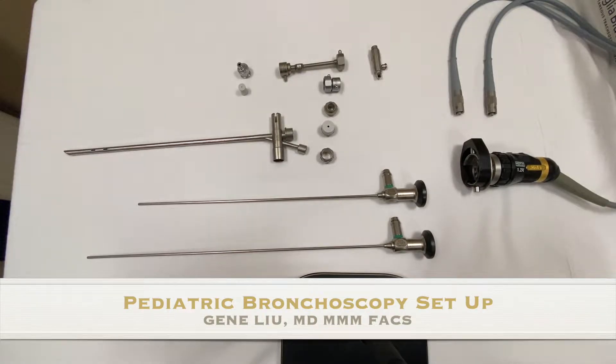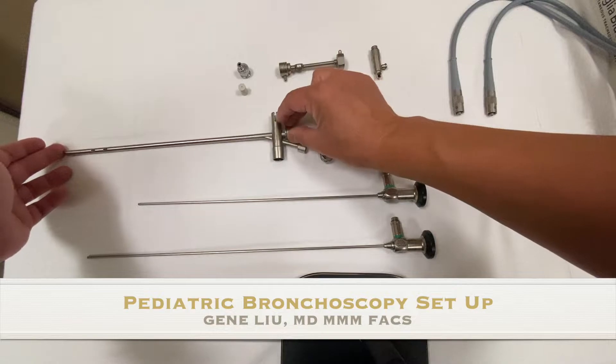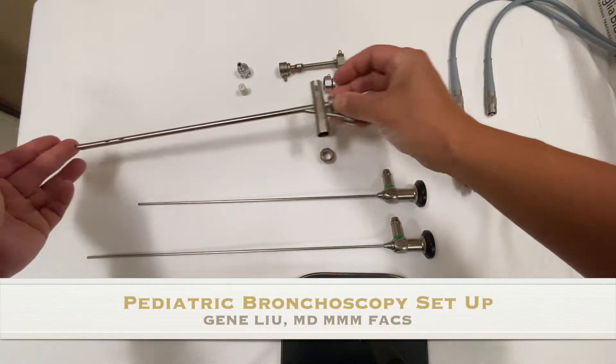Here are all the different pieces that you need to perform a bronchoscopy in a pediatric patient. The first piece is the bronchoscope itself.